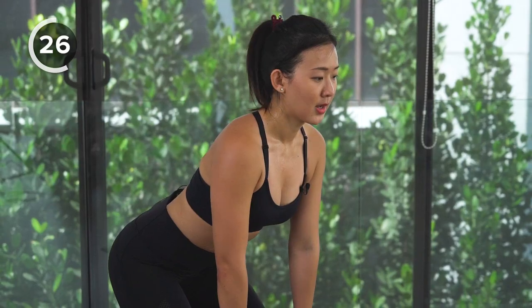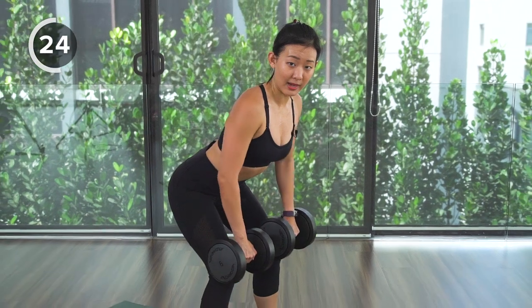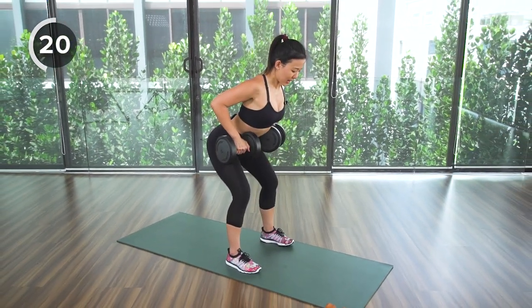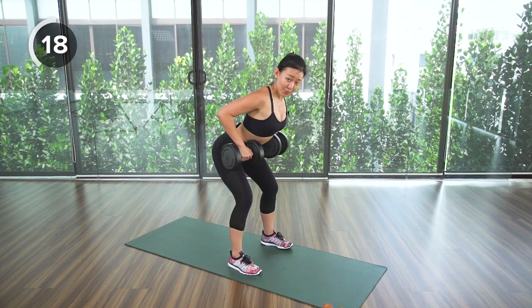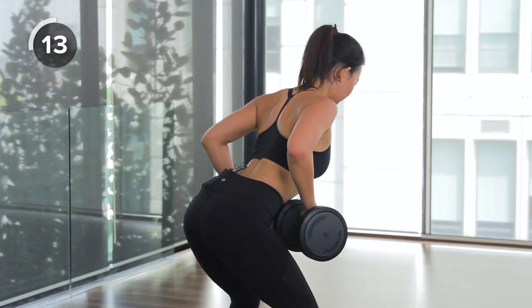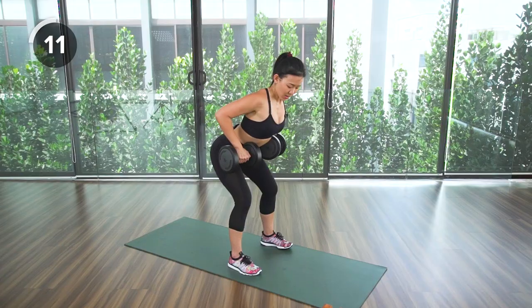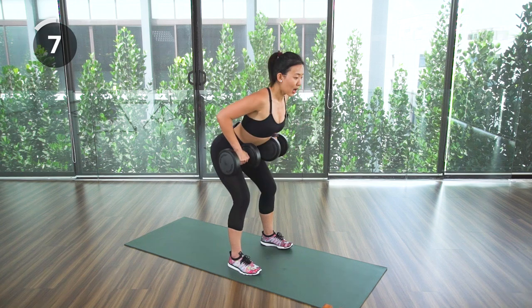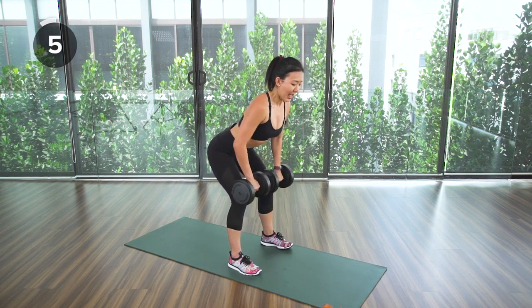Breathe in, and breathe out as you pull it back up. Pace your breathing — the better you pace your breathing, the better you will be at your workout. Squeeze right at the top, bring your elbows back, look gently at the floor. A few more, then straight into jumping jacks — weights down, let's go.